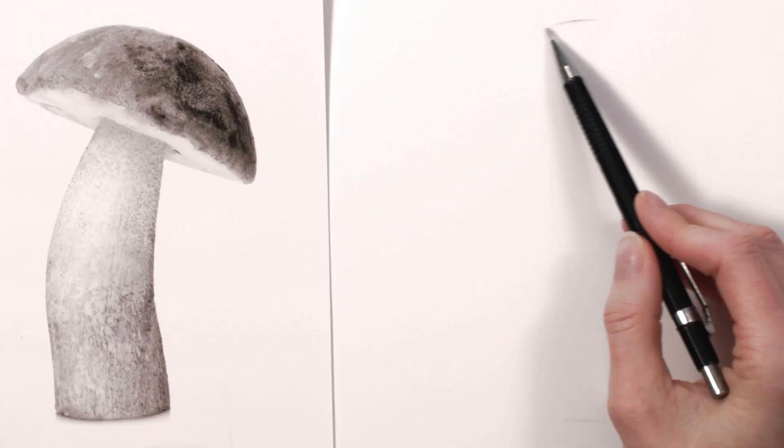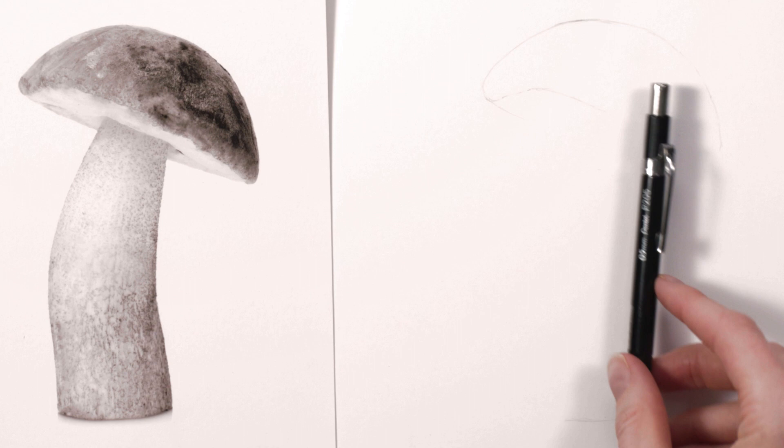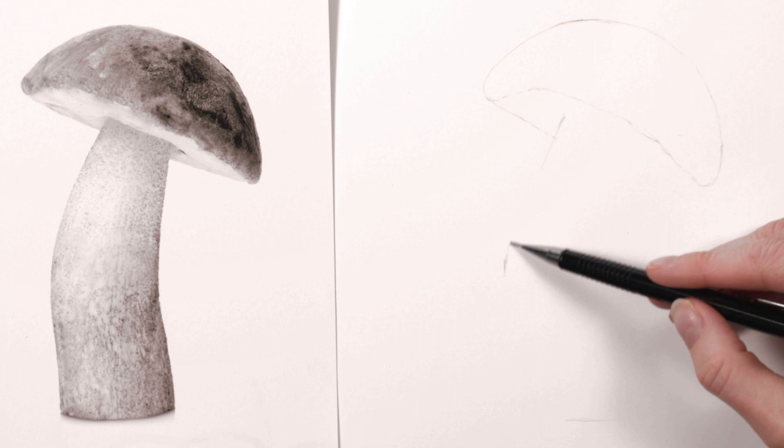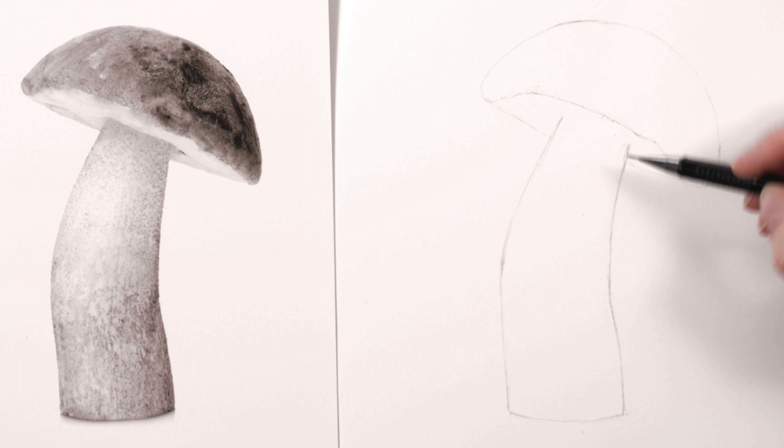I worked from a photo that I'd already made black and white and began by making the outline drawing. I did this freehand, aiming to recreate the curves and shapes I could see in the reference photo. I used the straight edge of the mechanical HB pencil I was using to make comparative measurements and judge where key points in the drawing should be. I used my mono eraser to make corrections where I spotted any lines I wanted to adjust.